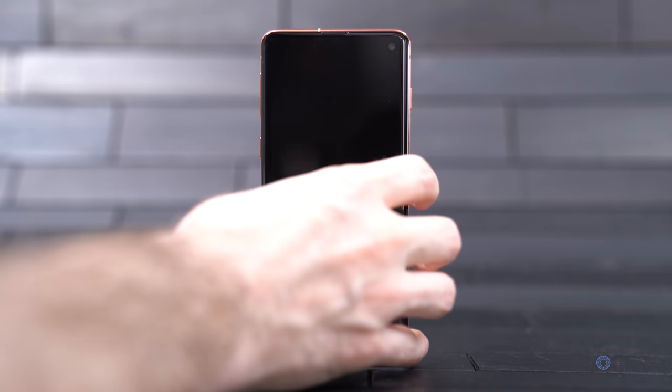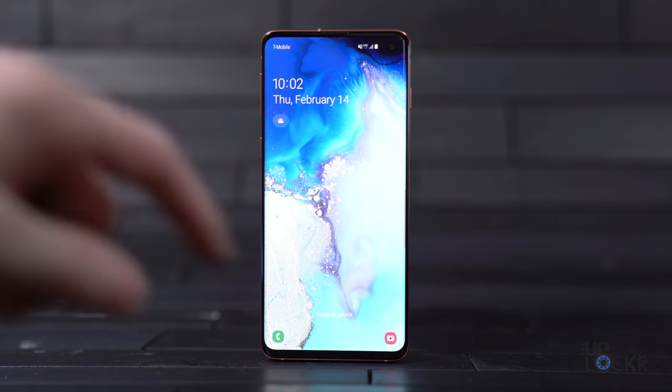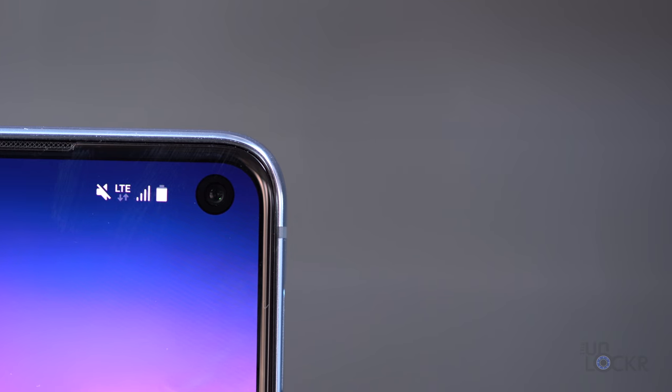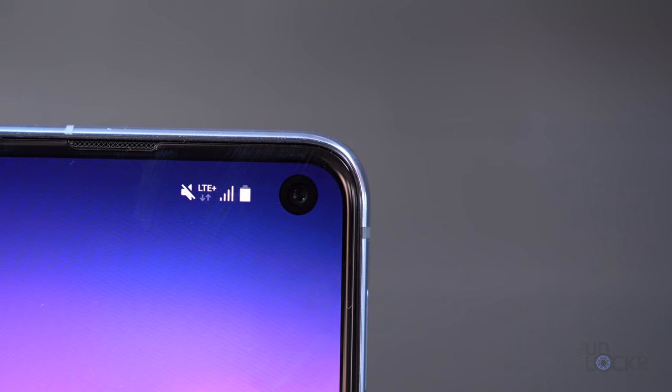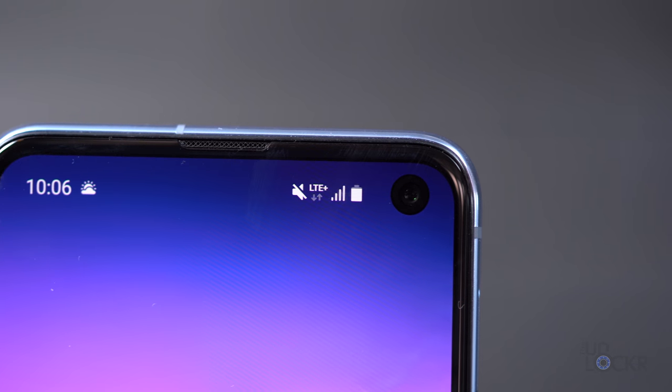You can, of course, turn on the blue light filter that does adjust the color to bring the amount of blue light down further, but you'll be getting 42% less blue light automatically just because of the new displays. What you will notice immediately about all three devices, though, is that these new displays go even further to the edge of the device, and the front camera is now in a cutout in the display.